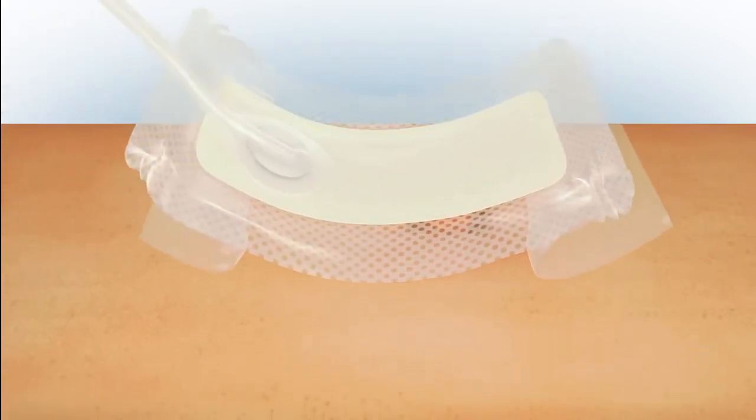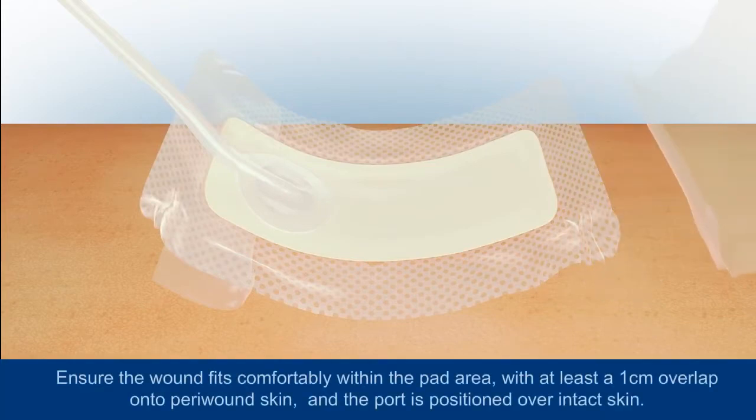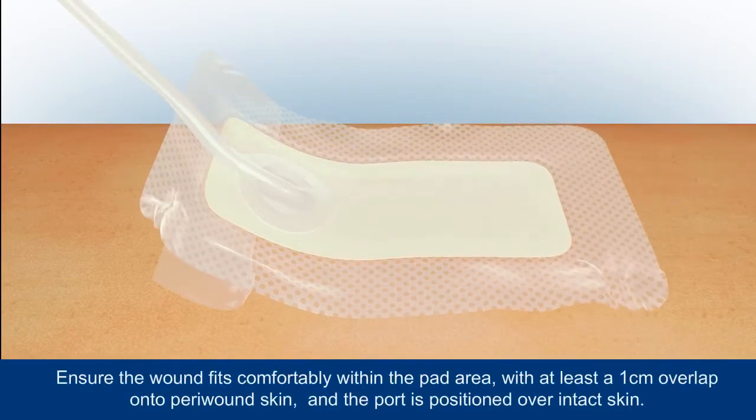Partly remove the backing from the dressing and position over the wound. A moderately exuding wound would take up no more than 25% of the pad area. Place the dressing centrally and flat over the wound and surrounding skin, making sure that the port is positioned away from the wound and is uppermost over intact skin. It's important that you don't place the port directly over the wound.